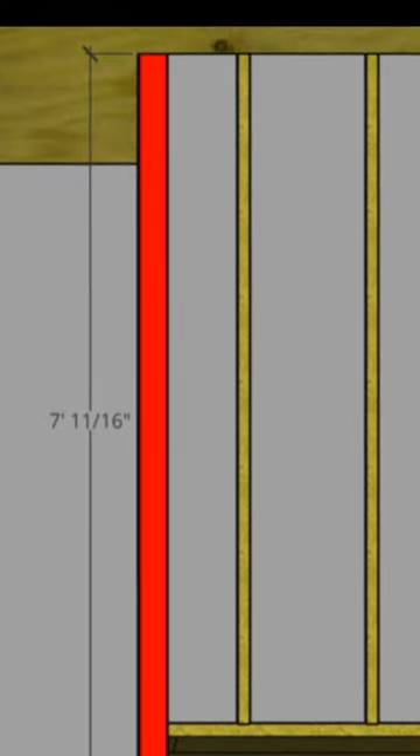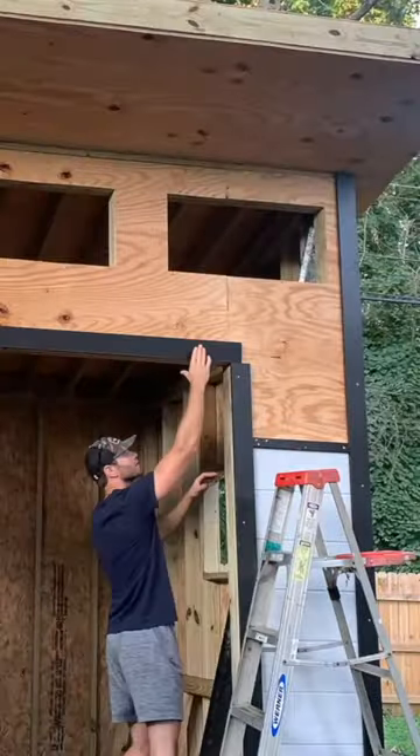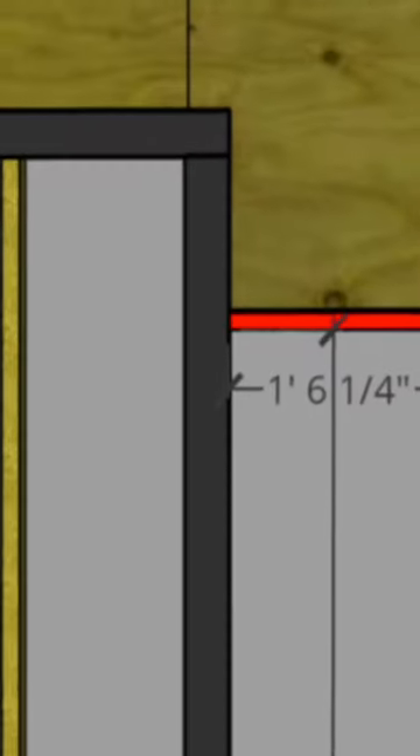Repeat this for the back outside corner and then install the trim for the door. I started by installing the vertical pieces so that it was perfectly flush with the top, then I took the horizontal piece, positioned it in place, made sure it was level, and then tacked it in with some screws.